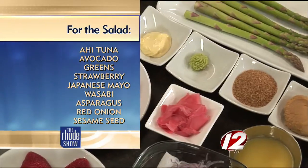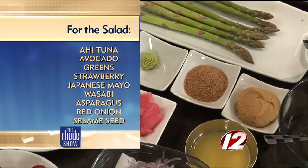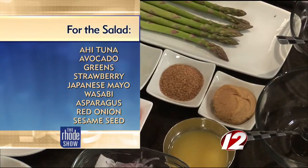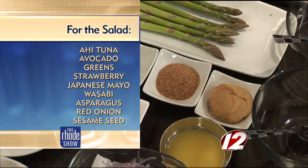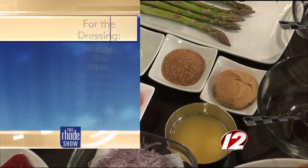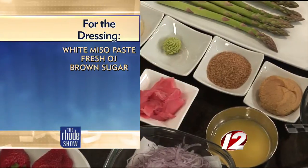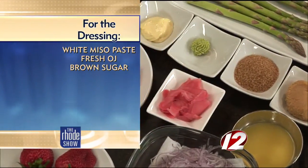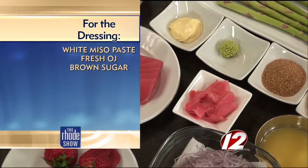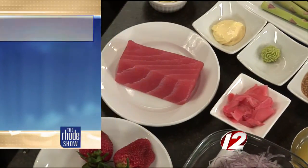I know you mentioned the theme is healthy, so take us through some of these ingredients. Yeah, nice and fresh. Spring salad and I diced the onion, and miso and brown sugar and fresh orange juice. That's for the vinaigrette we're making later, right? And asparagus and fresh ahi tuna and strawberry and pine nut and olive oil.